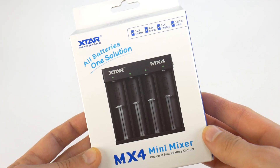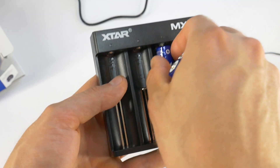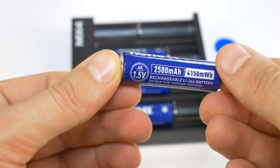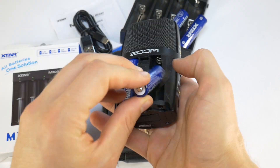Hello, today I have a great opportunity to get to know the X-Star Mini Mixer MX4 Charger for everyday rechargeable batteries. The biggest surprise for me is X-Star's newest 1.5V AA size lithium ion batteries, which I wanted for a long time.